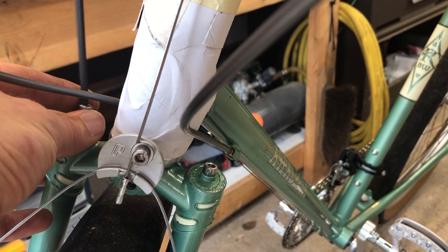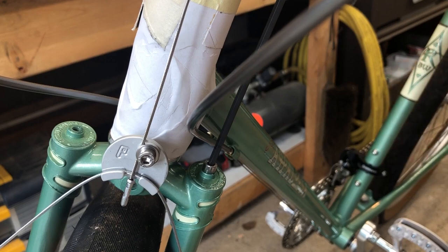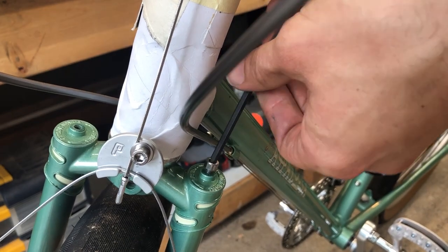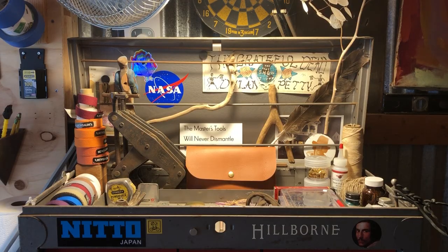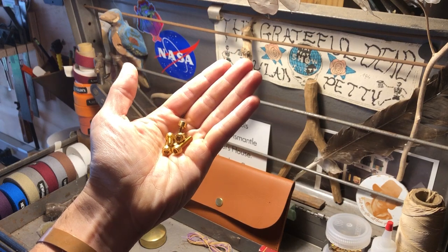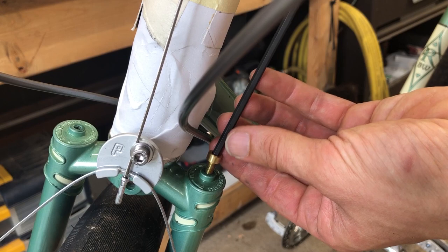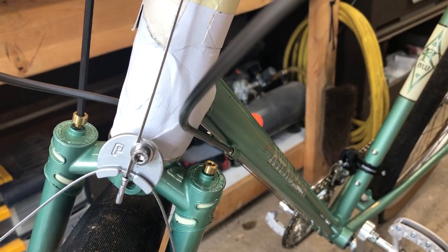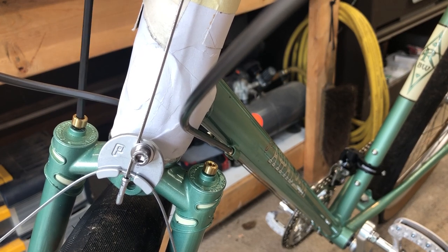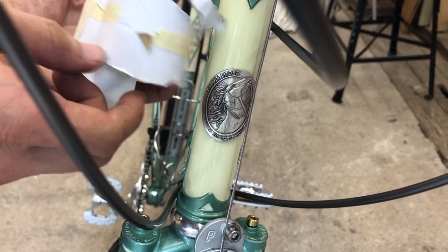I replaced the fork crown bolts with new brass bolts. I take any opportunity I can to install brass on a bicycle. These are brass metal bolts made in the USA. I got these from McMaster Carr, and I paid dearly for them — about six bucks a piece, which is just insane.